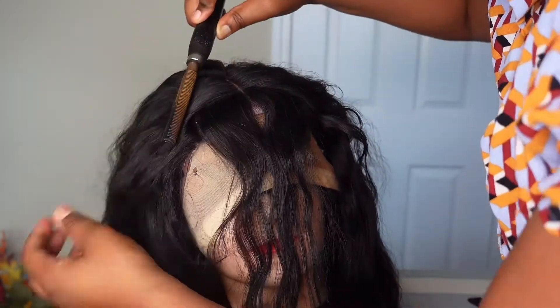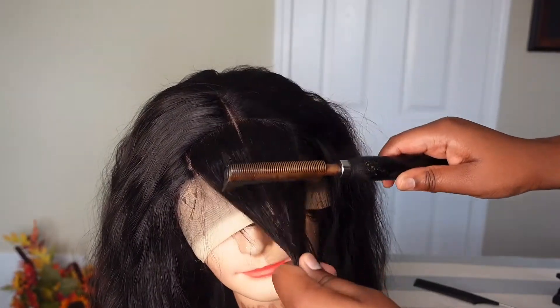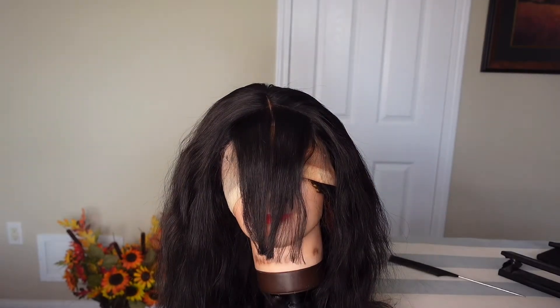After sectioning, I take my hot comb to flatten out the rest of the closure and also to define the bangs. I'm going to use the twisting technique to cut my bangs because I like the shape that it provides.